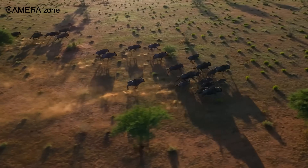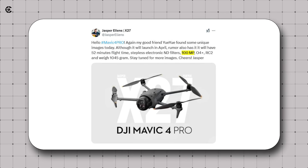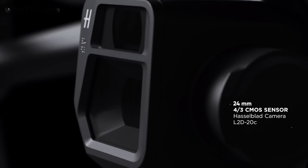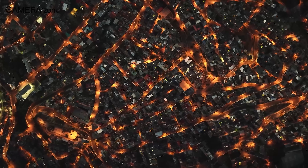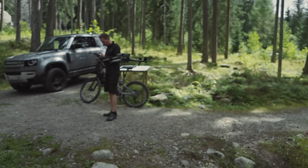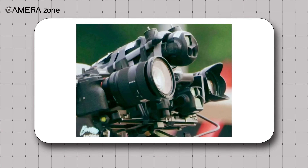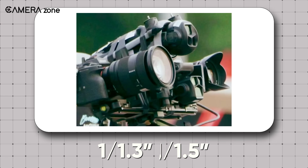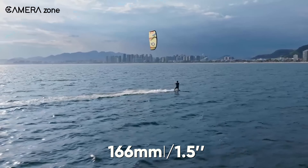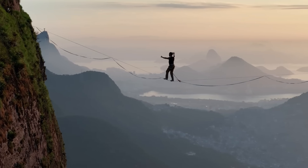The Mavic 4 Pro has a camera system that could blow your mind. It's equipped with three sensors, each with unique features built for a variety of shooting conditions. The main camera features a 24mm equivalent 4/3 CMOS sensor with dual-native ISO, allowing for better low-light performance. It also comes with an electronic ND filter, giving you more control over exposure, especially when flying in bright conditions. The Mavic 4 Pro also includes a medium telephoto camera with a 50mm equivalent 1-inch sensor, designed for shots that need more zoom without compromising image quality. Plus, there's a third telephoto camera with a 166mm equivalent 1/1.5-inch sensor — perfect for capturing fine details from a distance.